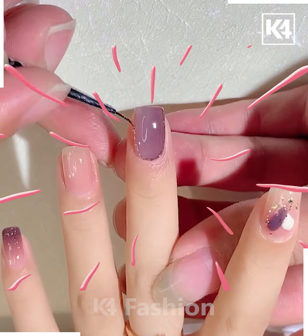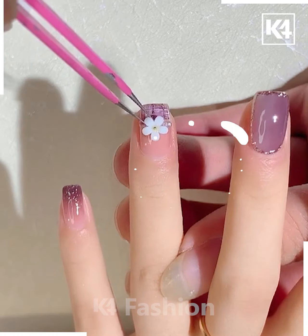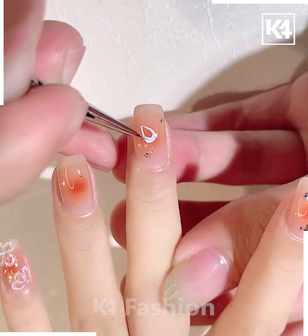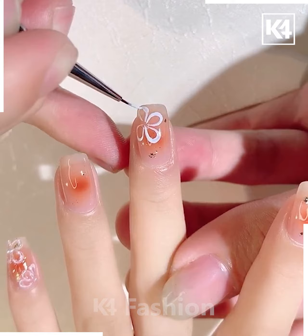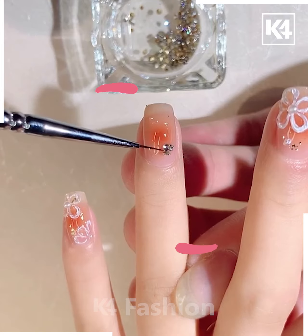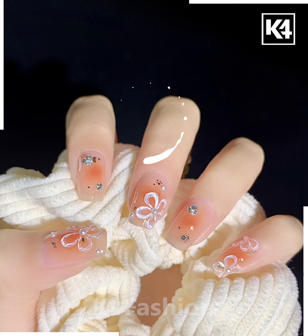Here we are using double color multi shades. On the middle finger we are making the shades, and on the ring finger we are putting it in another way. Next, we are using this shade of color to decorate the ring finger, then decorating the middle finger by making a flower with white color, putting glitter, and adding a tiny stone. It's almost done.